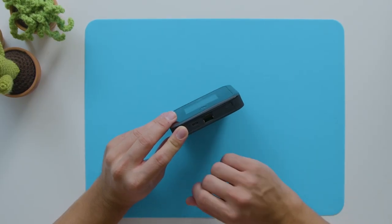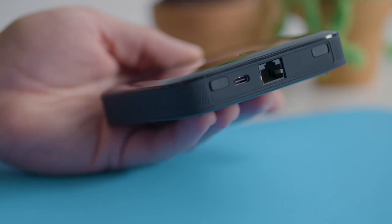Next to the USB-C slot is the Ethernet slot used for saving data when you're traveling, so you can keep your secure connection while you offload and connect to local Wi-Fi or the Ethernet network.